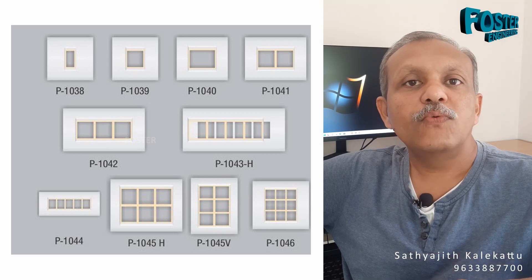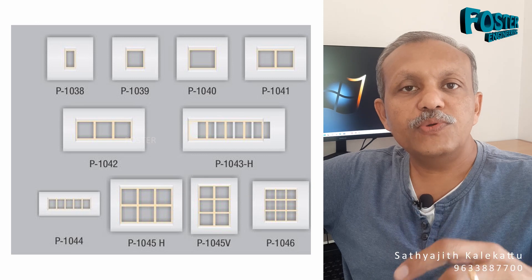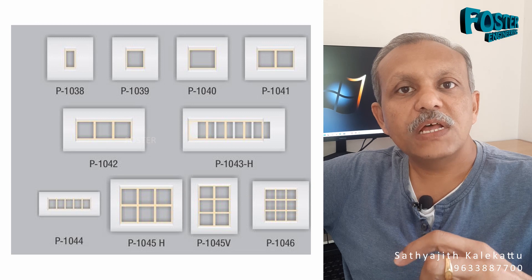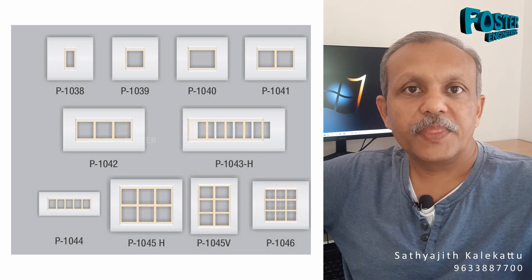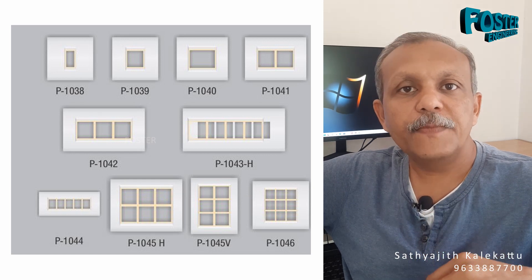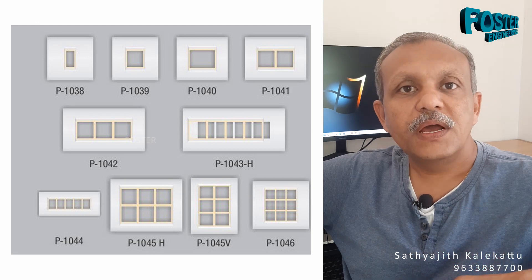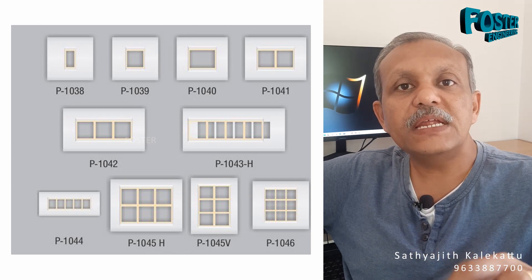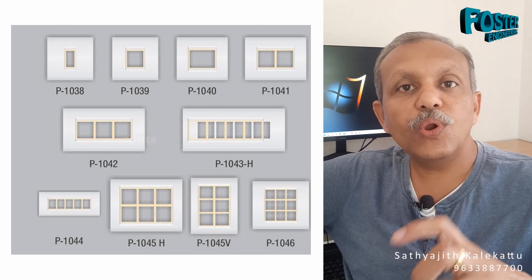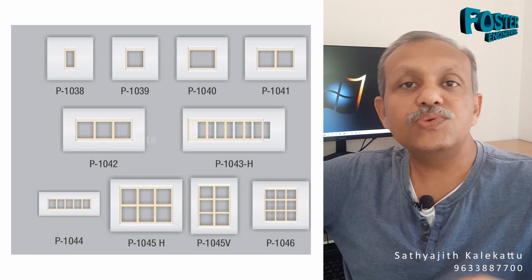They come in a range. This is the key point. We are going to get a single module face plate. When we get two modules, we have a box and plug. The two-module plate comes from the central plug. When we have two modules, we can use two modules. There will be, since we are going to install the face plate, we are going to install the 2 modules and 2 modules.